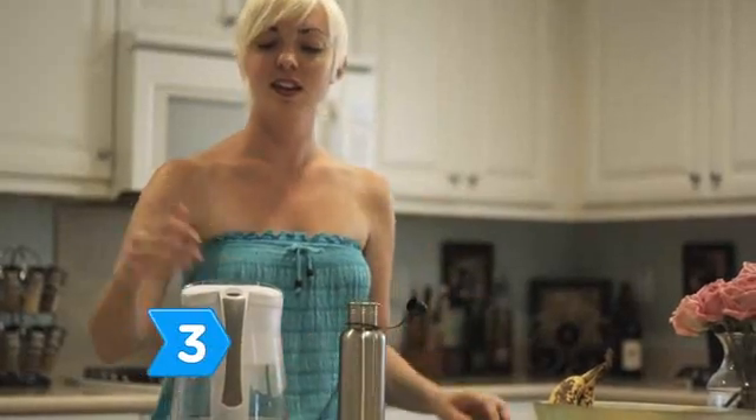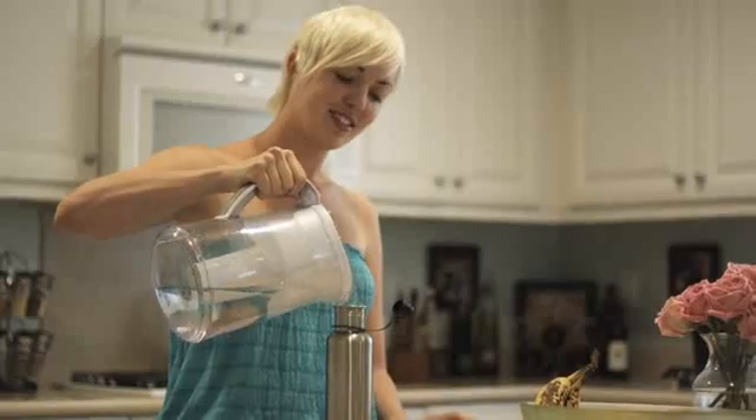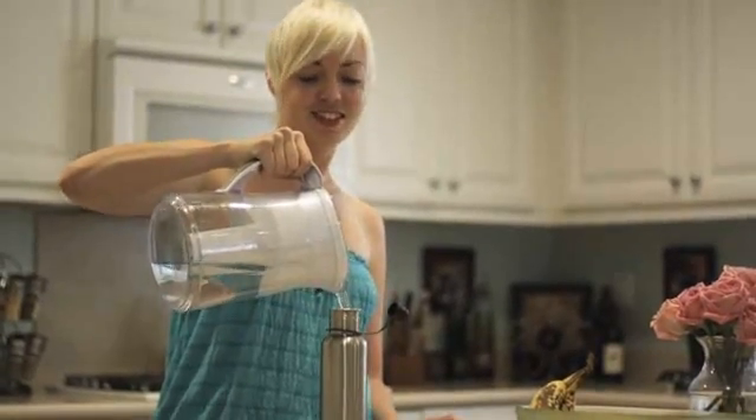Step 3. If you don't find a BPA-free plastic to replace your water bottle, buy a BPA-free stainless steel or aluminum sports drinking bottle instead.